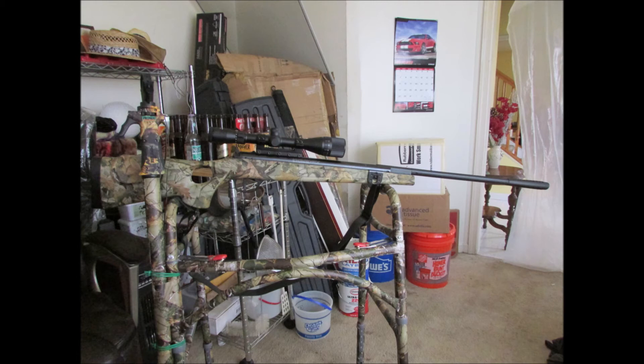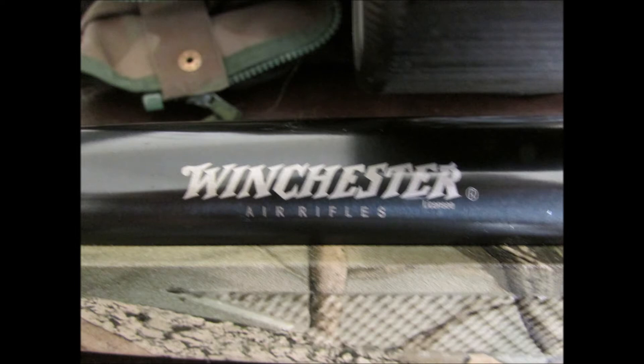It was sitting on top of my Walker there from the Pimp My Walker series. There's the Winchester logo there.